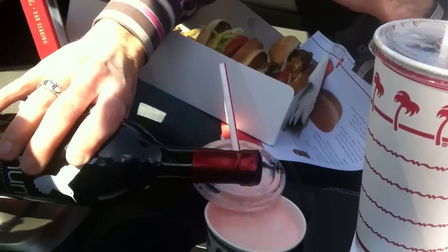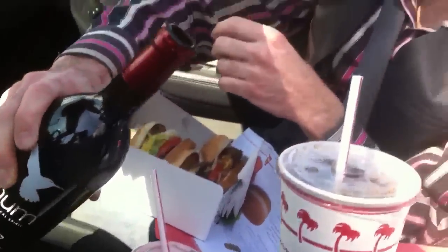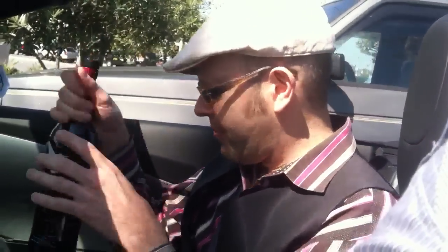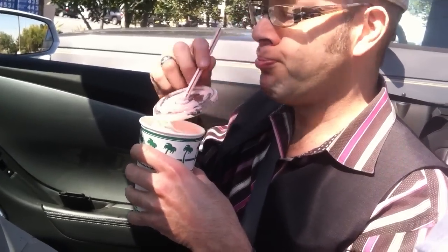A little hum in there. We've got hibiscus, ginger, cardamom, kaffir lime — beautiful color from the hibiscus flowers. And what ends up happening now — oh my god — the cardamom and the ginger and the strawberry, it's like butter.